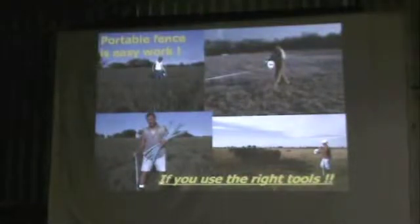Permanent water points, the concrete tanks, fixed water points, but we do all the paddock subdivisions with temporary fence. So it's more of a combination between fixed and flexible.